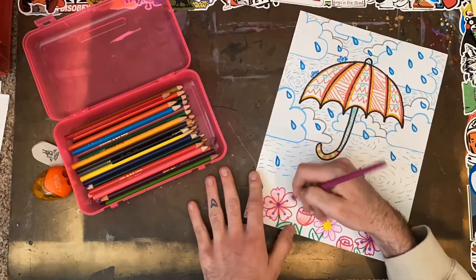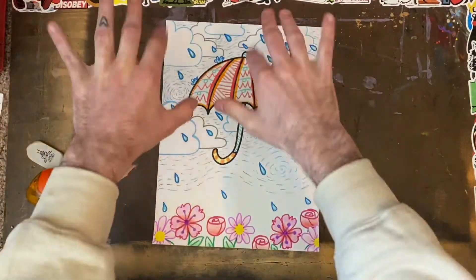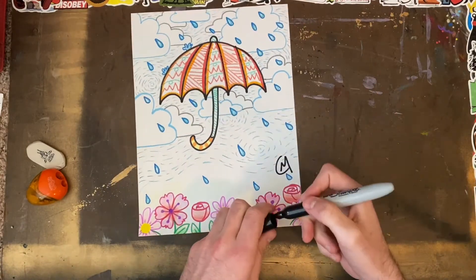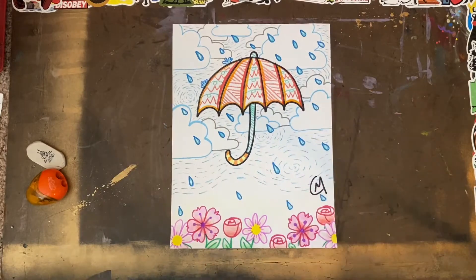Remember the challenge here is to draw an umbrella with rain and flowers. You've seen my attempt and now it's your turn to try. This can be a doodle or it can be a masterpiece, but either way, happy making artists — enjoy, and remember that April showers bring May flowers.